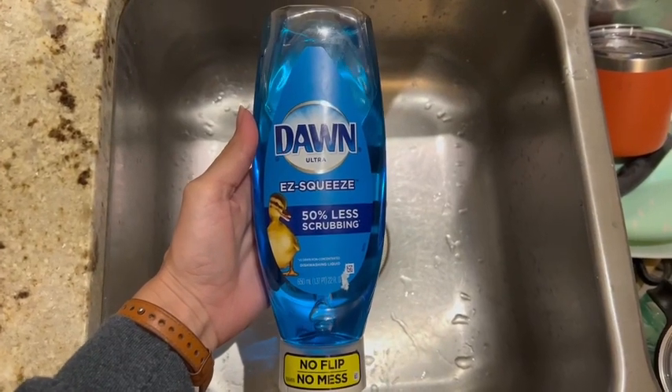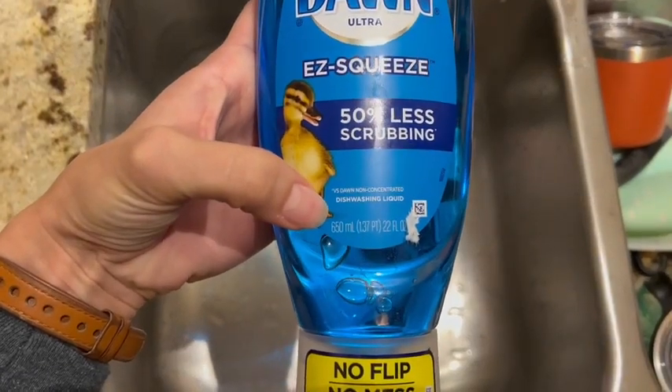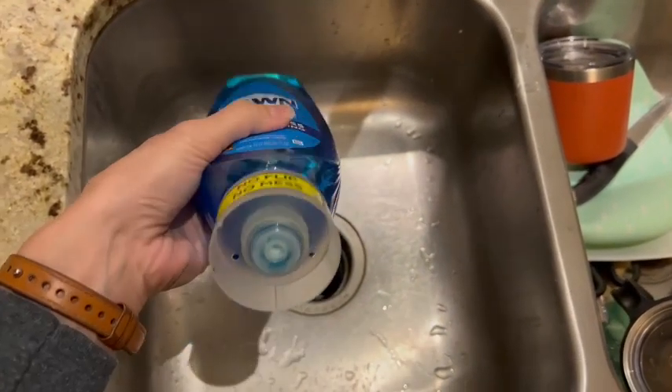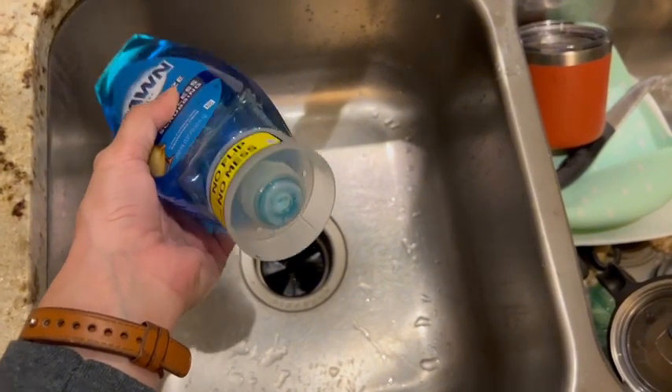I finally decided to try out this Dawn Easy Squeeze dish soap bottle and I must say it's so simple to use and it does not create a mess. It's a pretty large bottle so it'll be there for a while, and the bottom side is where it squeezes out.